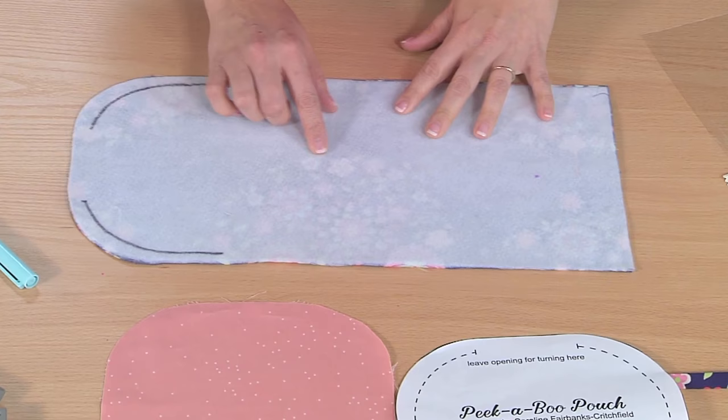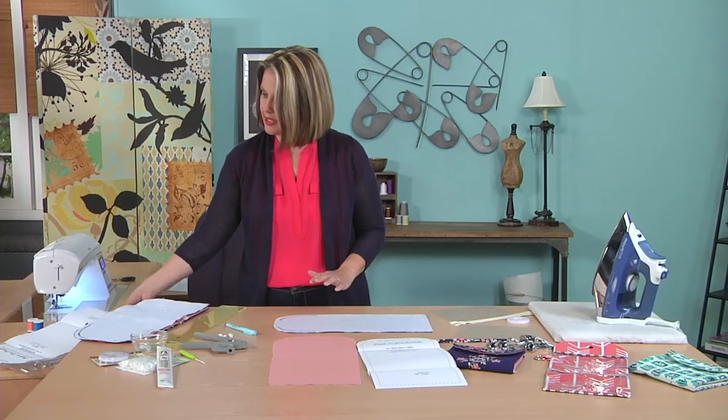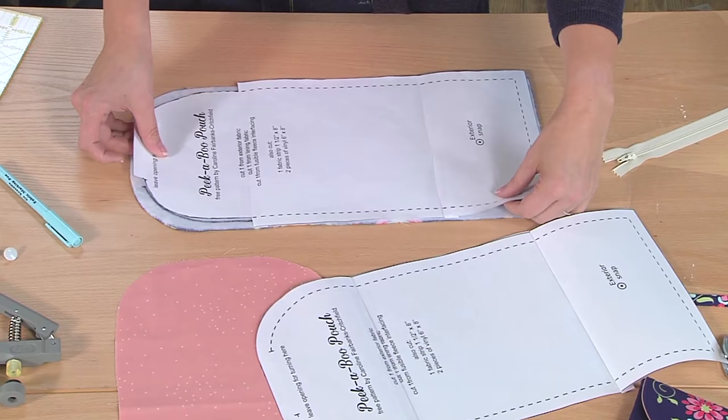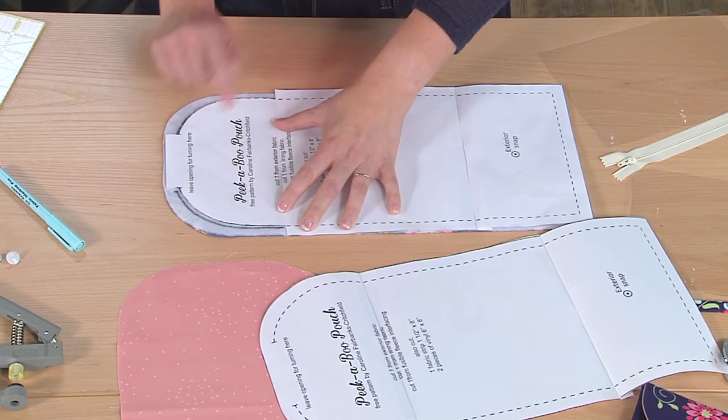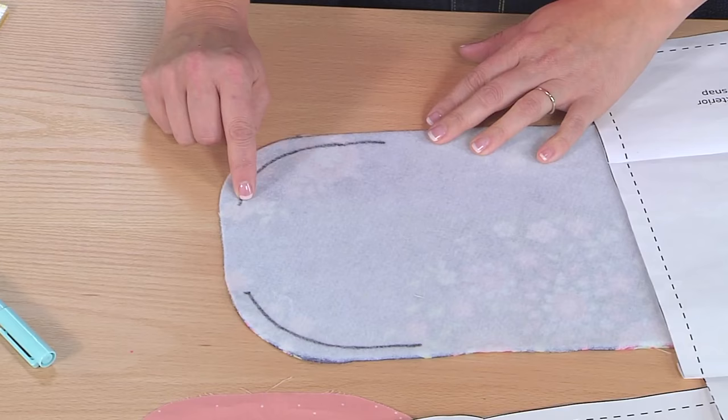As a tip, to help sew around this edge perfectly symmetrically — those curves can be really tricky — I took my pattern piece and cut off the seam allowance around the curved edge. Then I put the pattern piece on the back of my exterior and traced it. By tracing the pattern piece I now have stitching lines marked. This part right here is the opening where I don't stitch, so I left that unmarked.